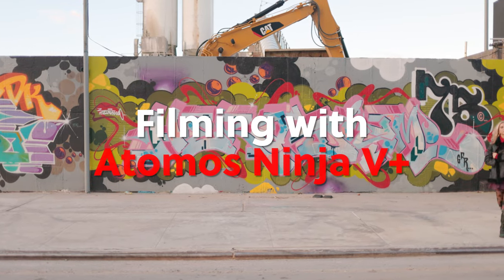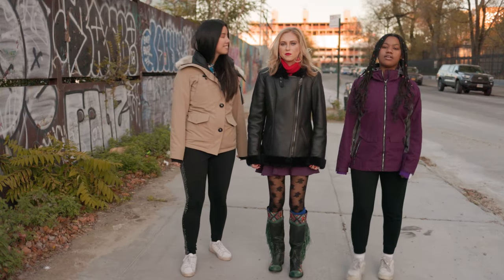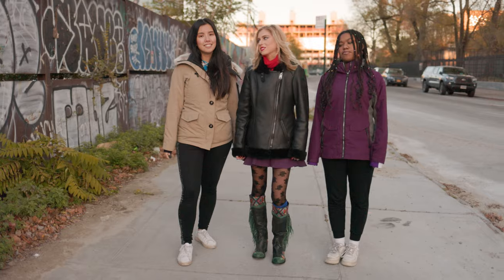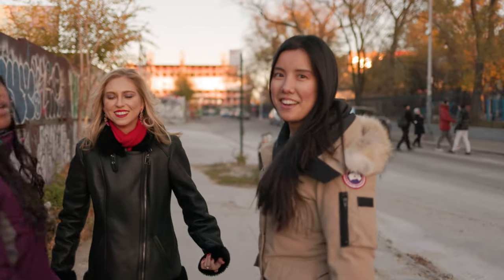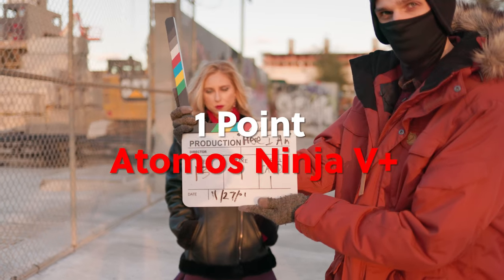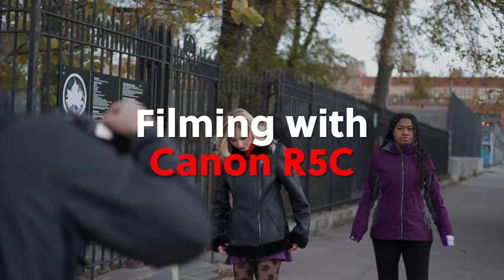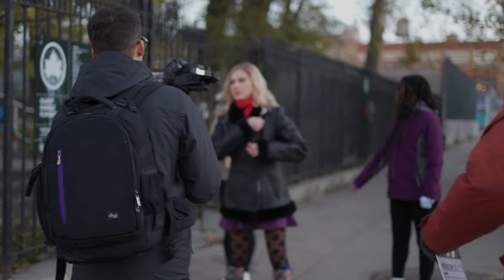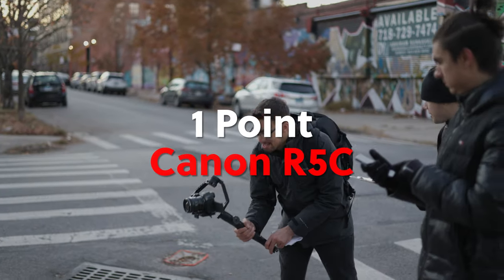With the Atomos Ninja V+ in this situation, it would have been similar to the previous setup — 60 frames per second cropped 5.5K in ProRes RAW, with similar upsides and downsides as previously mentioned. Though I would say the added brightness of the monitor and its large size does help when shooting outdoors to ensure your shot is framed how you'd like it. But for the actual files recorded, there are much cheaper monitors that give you comparable benefits without the internal recording capabilities. In this scenario, the Ninja V+ is okay but not necessary, and I probably would have just left it in my camera bag. With the Canon R5C, it would have been set to 60 frames per second cropped 5.5K RAW. One thing to note is that since I would be using a battery grip or some other sort of battery attachment, I would definitely feel the weight of this setup — but it would be a preferred choice.